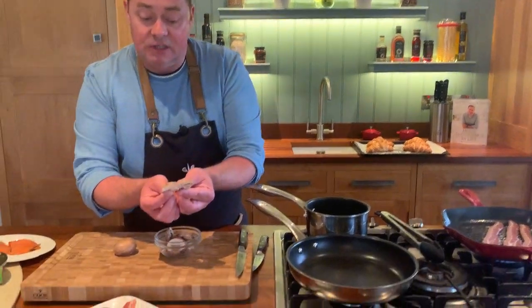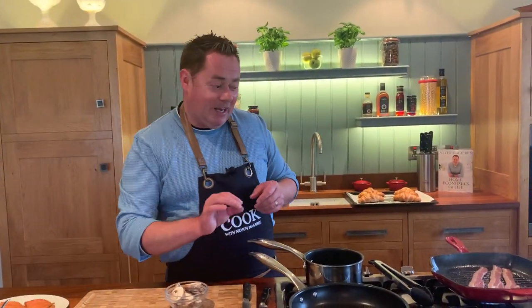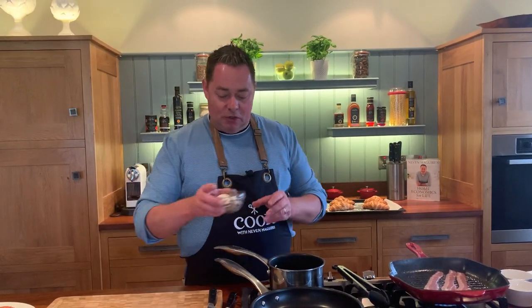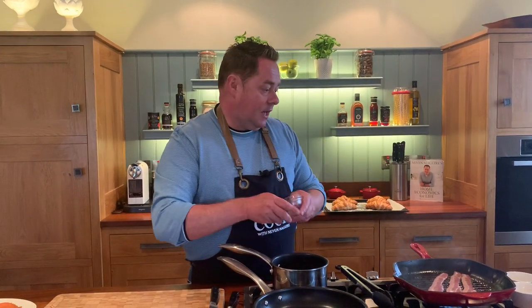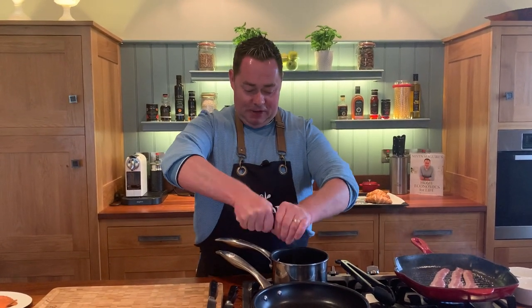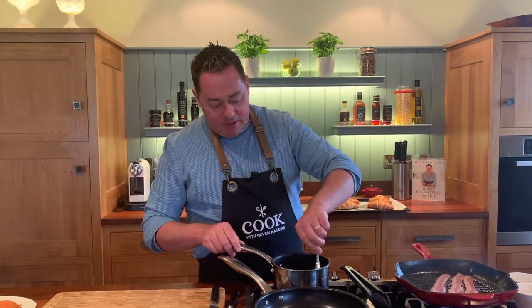You never wash mushrooms — just wipe them with a damp tea towel or some kitchen paper. I've just literally sliced them like that. These are chestnut mushrooms but you can use regular mushrooms, whatever you want. Oil in the pan and then some butter. Put them in, let them cook away, add some salt, and mushrooms really adore black pepper — lots of lovely black pepper.